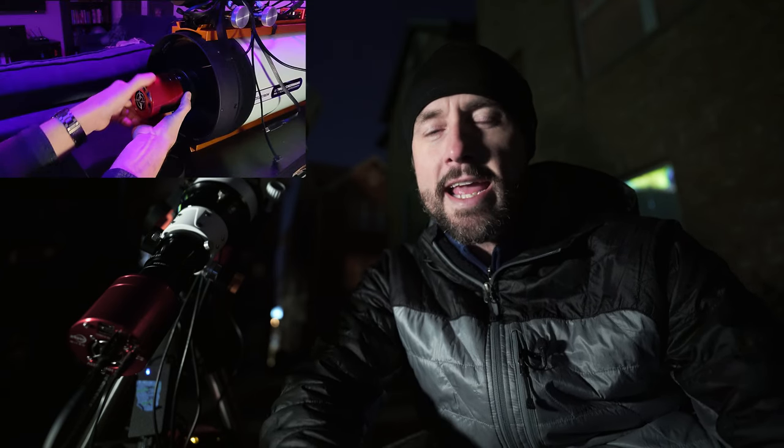I've gone over that a few times on the channel: in order to rotate the camera on the Rasa, you have to loosen a retaining ring and make sure the cables are properly dressed by the camera, because the camera is in front of the corrector plate, and those cables don't want to be in the path of the optics in unexpected ways.